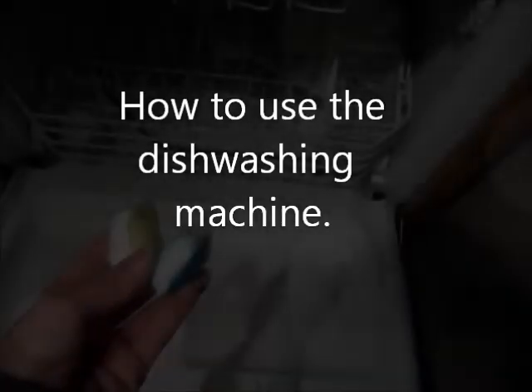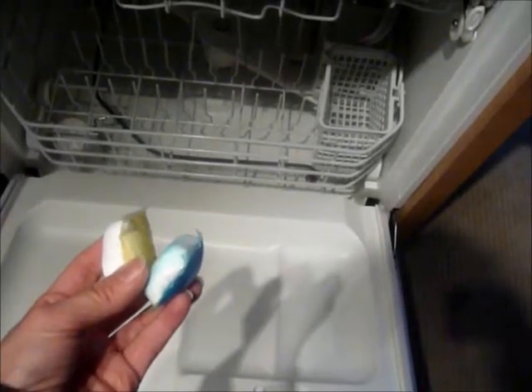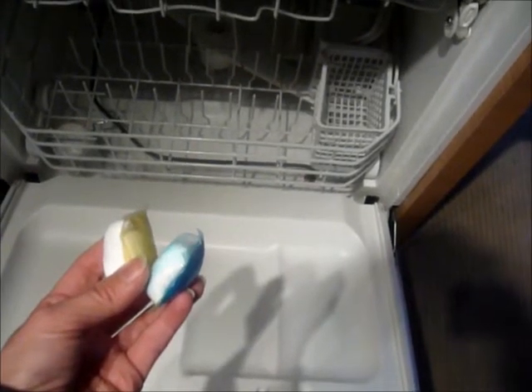Before running the machine, use one of the dishwashing tablets that's been provided in your suite. These are normally kept under the sink.